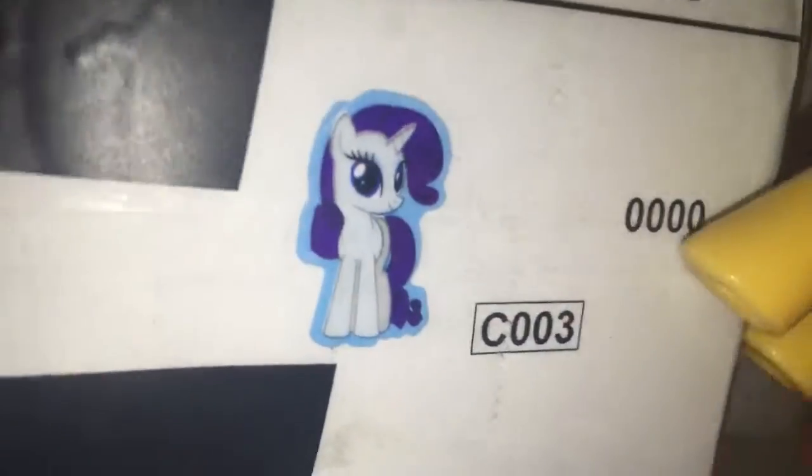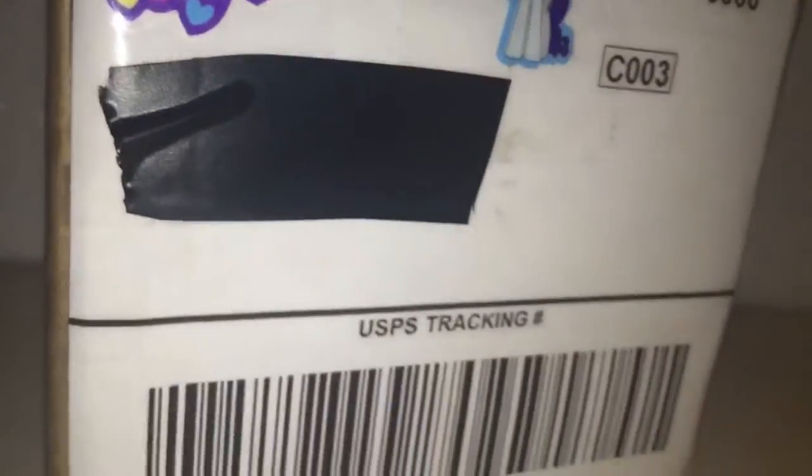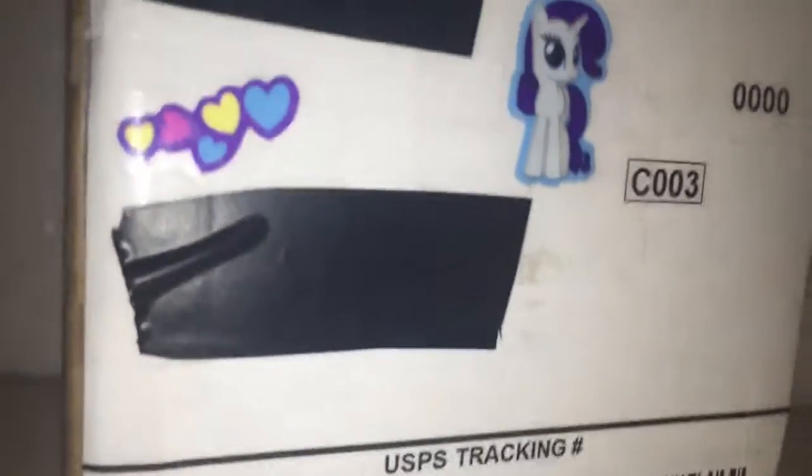It came with this little Rarity sticker on it. And I just used some black tape to cover up the person's address and my address. Yeah, little stickers — I didn't even know there was a Rarity one on there.